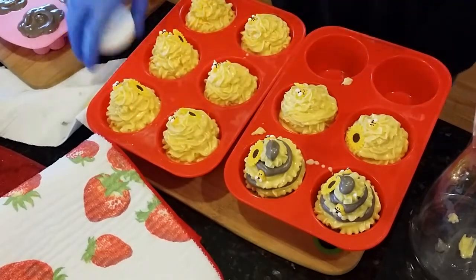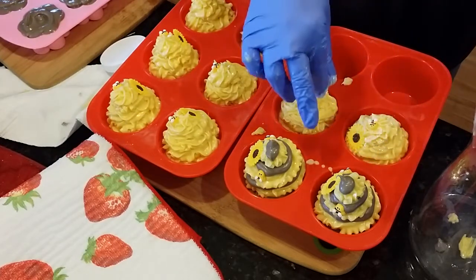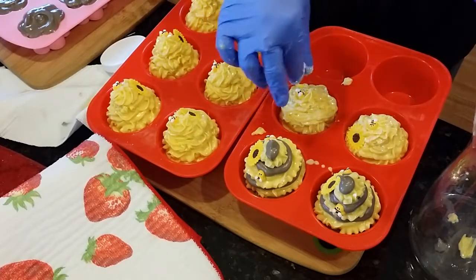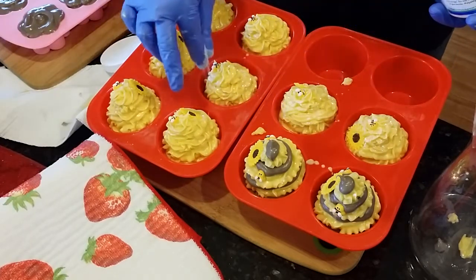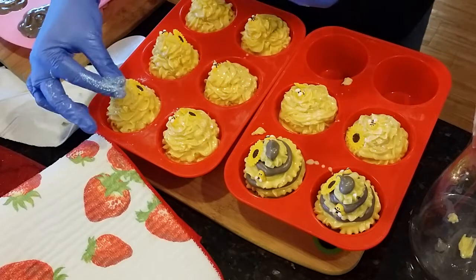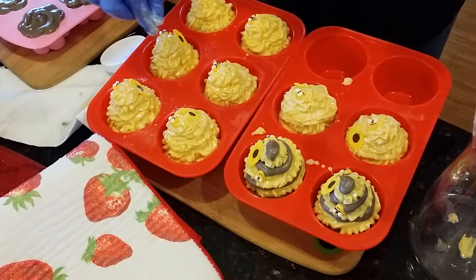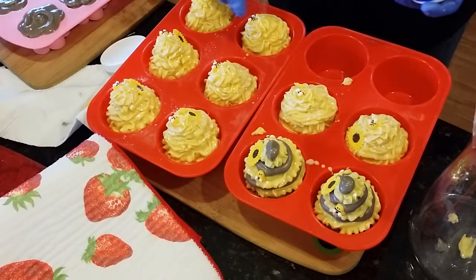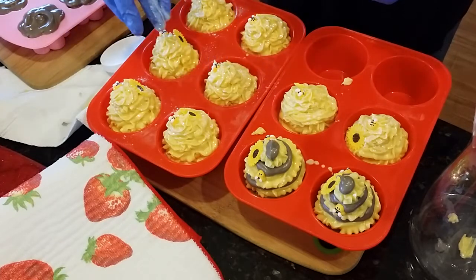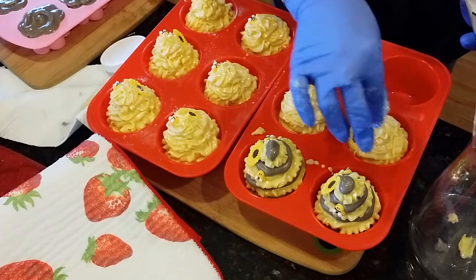I'm going to put a little glitter on the ones for the ladies because every girl likes glitter. Oh, these are adorable! Like I said, I don't have these on the website, but if you want to special order them I can make them. Just keep in mind it takes four weeks — not to make them, but for them to cure, because they are soap and they need to cure.